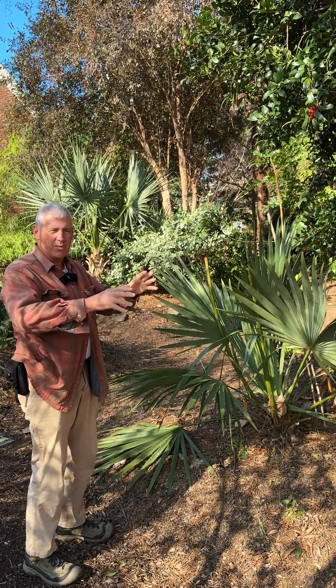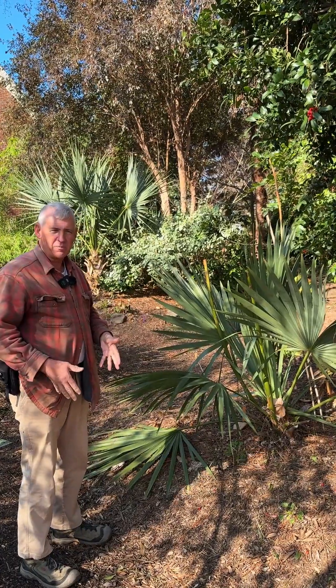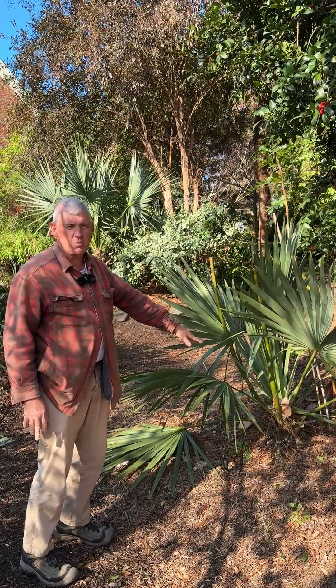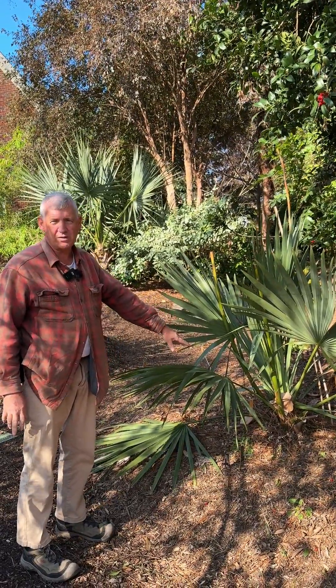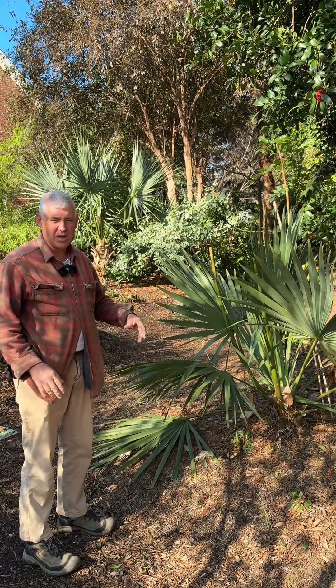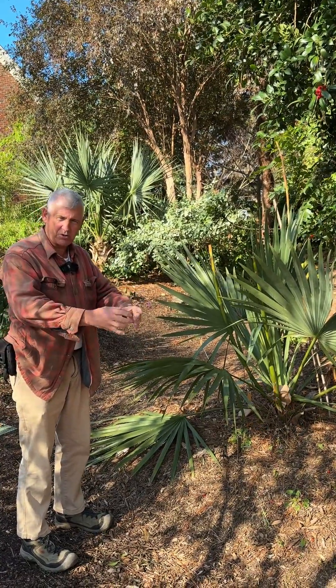Instead of growing up, it actually grows into the ground, which is why they cannot be transplanted. The trunk on this one is probably somewhere between three and four feet deep. We've documented them as much as five feet deep, and every year the trunk pushes deeper and deeper.